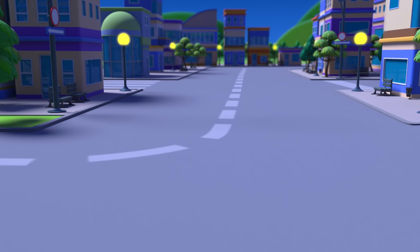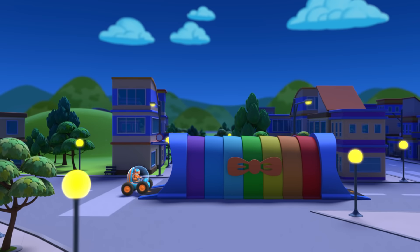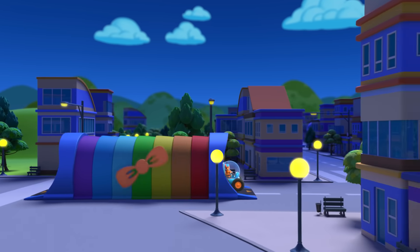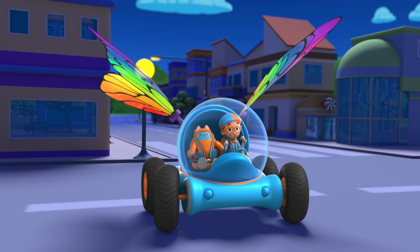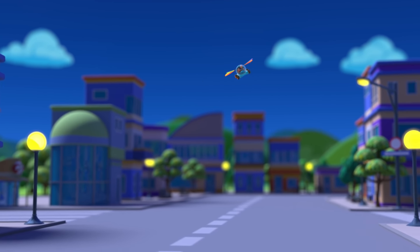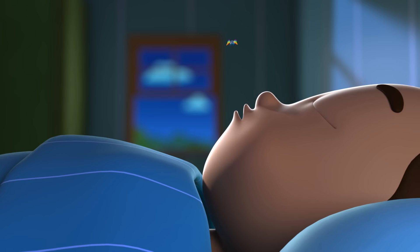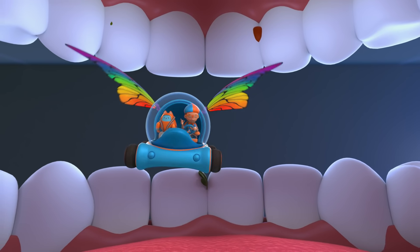Activate Blippi Station. The Blippi Mobile is ready for adventure. It's time to shrink down and go into a mouth. Shrinking down! We're inside a mouth.